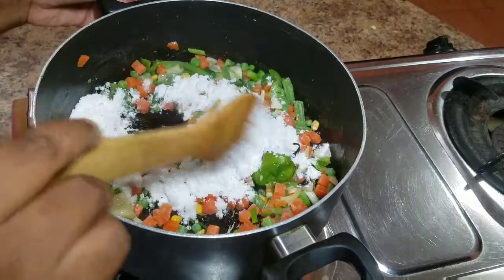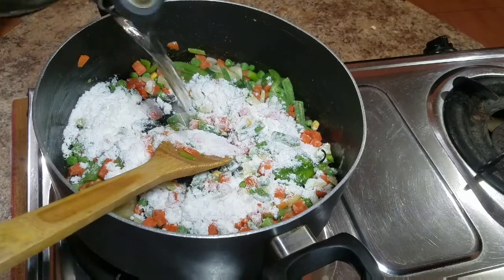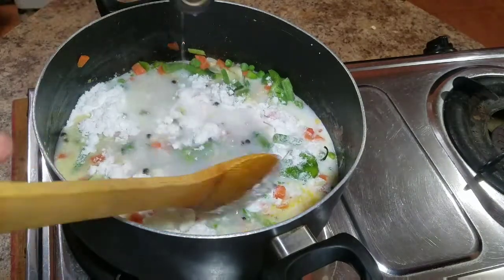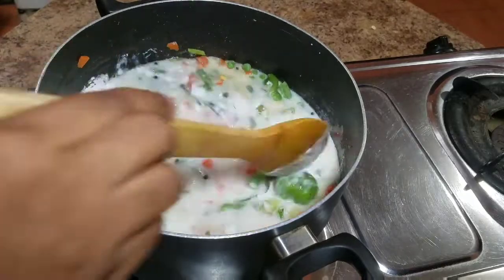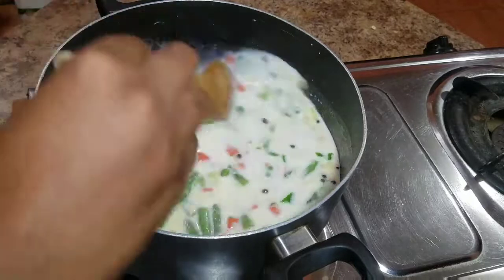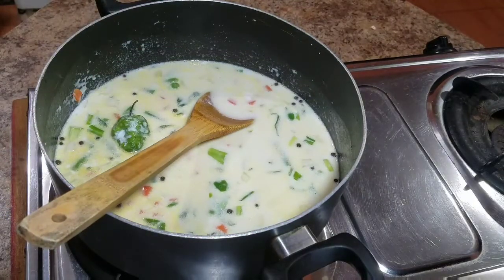Once you add the coconut milk powder, you're going to go ahead and add some water. I'm using two cups of white rice today, so I'm going to add at least two and a half cups of water. Sometimes we might need to add a little bit more, but we don't want to add too much water because we don't want our rice to be too soft. We want it to be nice and shelly.